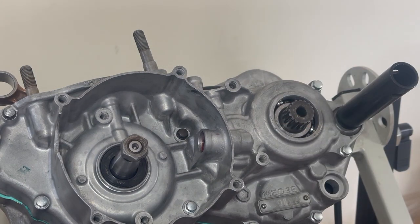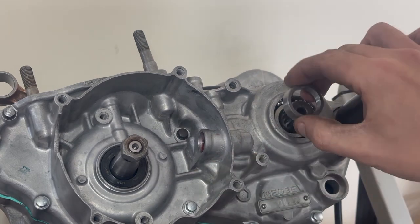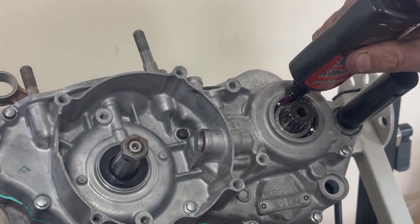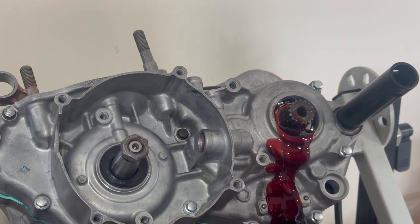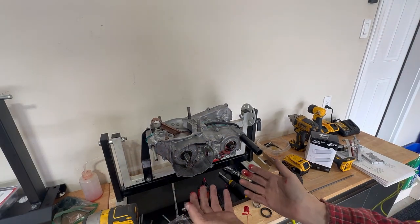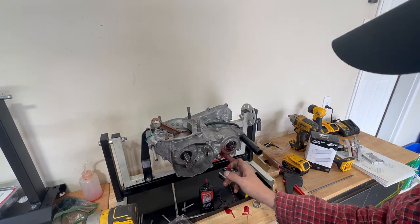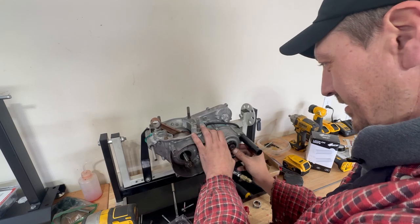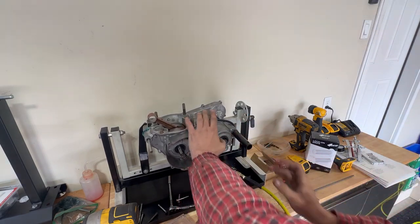Now we're going to locate the seal and get our seal kit. There's a collar that has to go on — it fits inside. But first we need to put the seal in. We'll put some assembly lube down in there. Unfortunately the assembly lube bottle just let go on me — I've literally got assembly lube everywhere. She's definitely lubed. We'll put a little bit on the outside and shove this in.